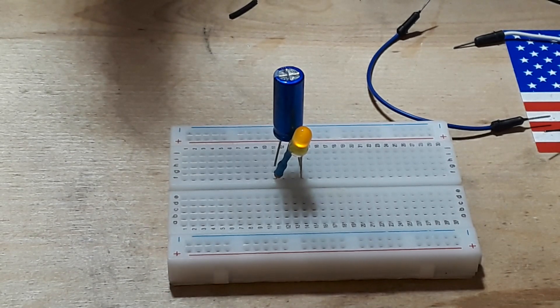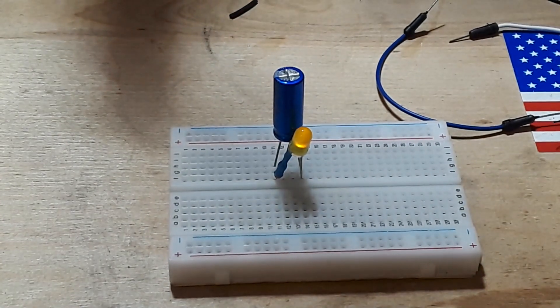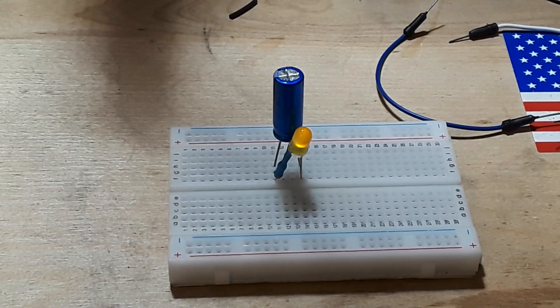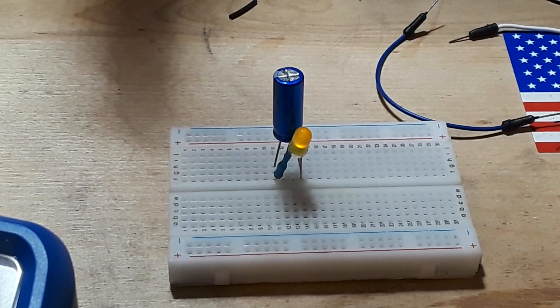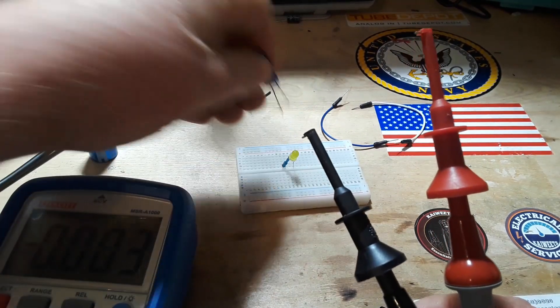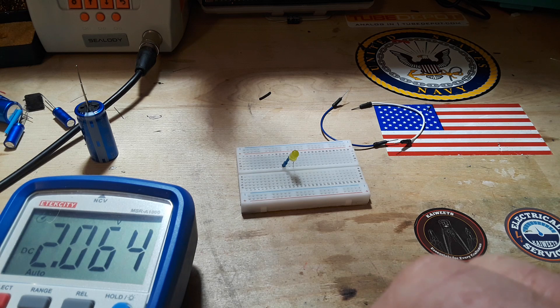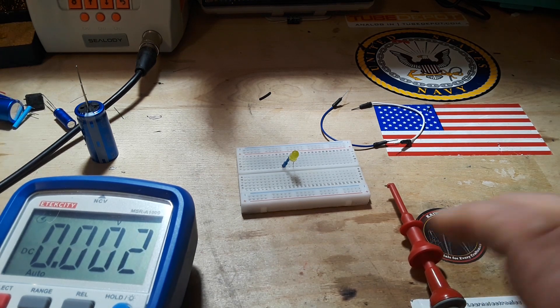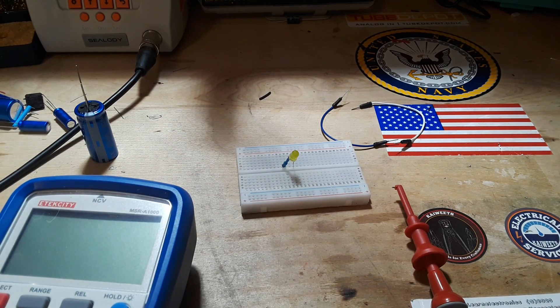Whereas batteries have a more linear discharge curve — although it's not really linear, it is linear to a point but then there's generally a really steep drop-off — supercapacitors are more linear than a battery. They will continue to output power until there's nothing left. And just to show you, that thing is still going strong. Let me grab a meter — black on the negative, red on the positive — and you can see we're still showing two volts. That is just insane. Supercaps are pretty cool.